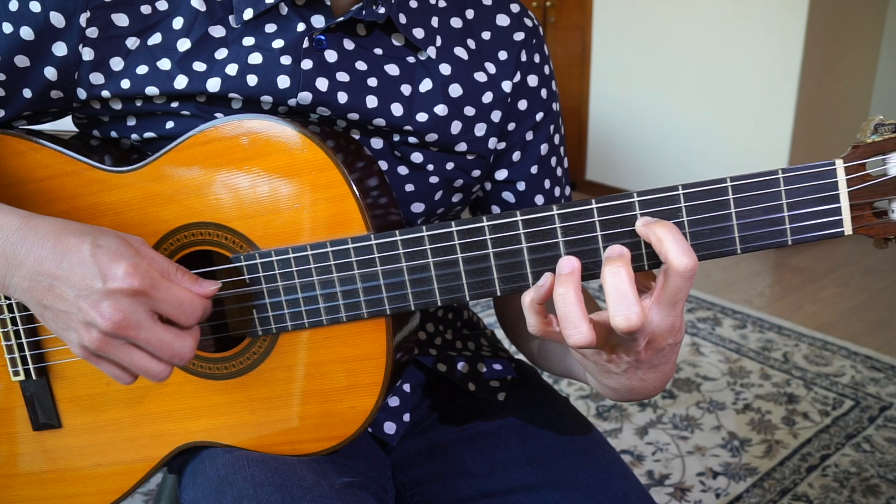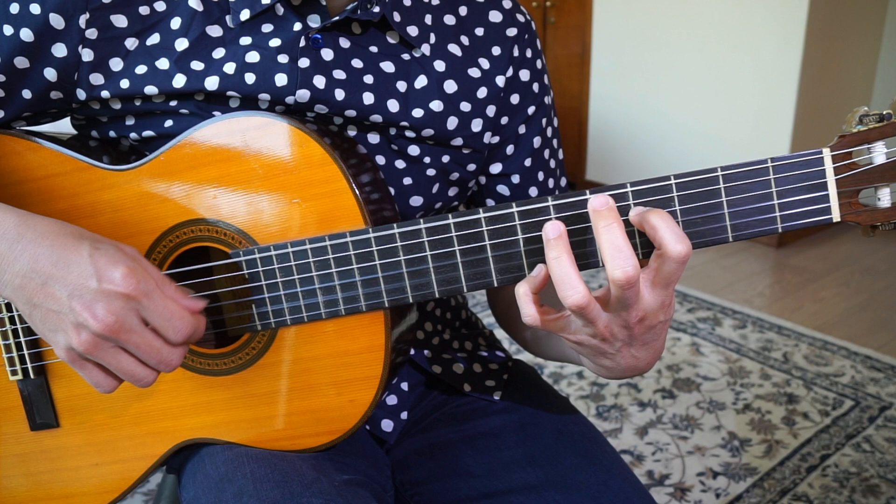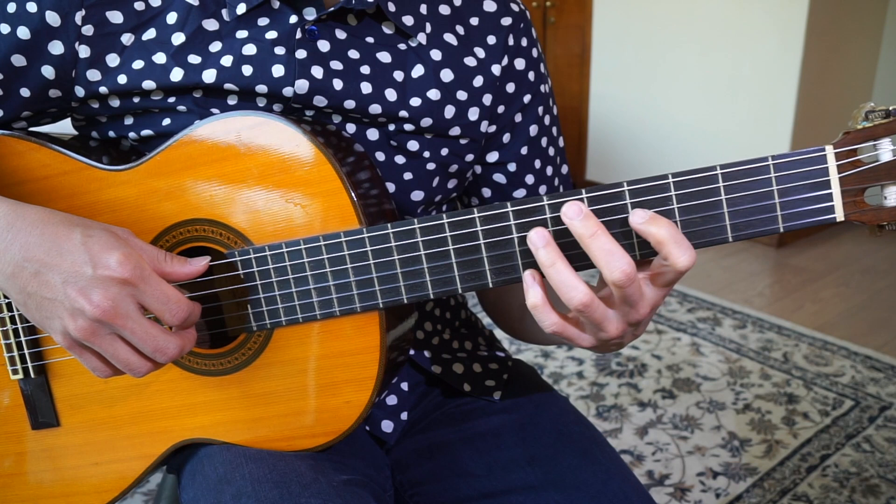And then the rhythm that we did becomes... Of course you've heard that there's a movement, so it goes...